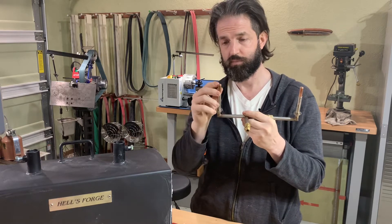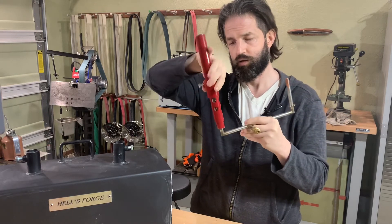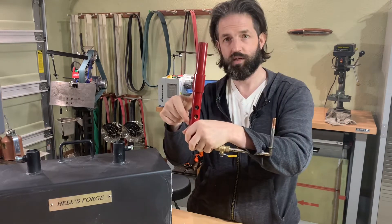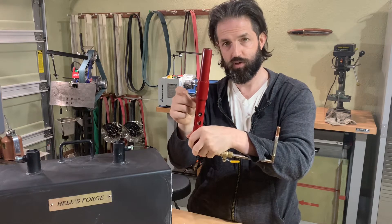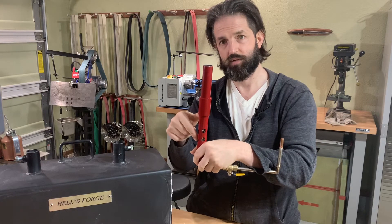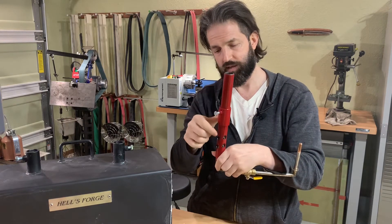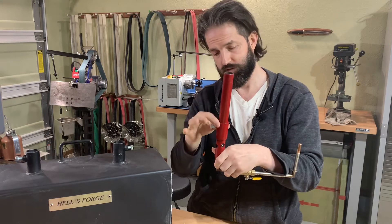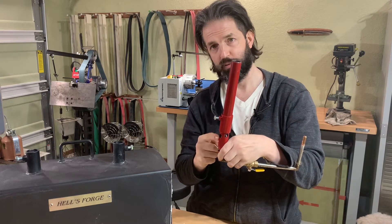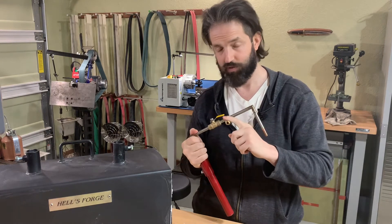When you turn the propane on, propane is ejected out of that hole and injected up to the center of the burn tube. As the propane moves through the burner tube at high velocity, that causes a low pressure which sucks air into these inlet holes. The air and propane mix in the tube, and you get flame coming out of the end. To regulate the mixture, you can move this choke down to cover up these inlet holes, preventing it from aspirating as much air. Step one — nearly the only step — is to hook this up to the propane hose.